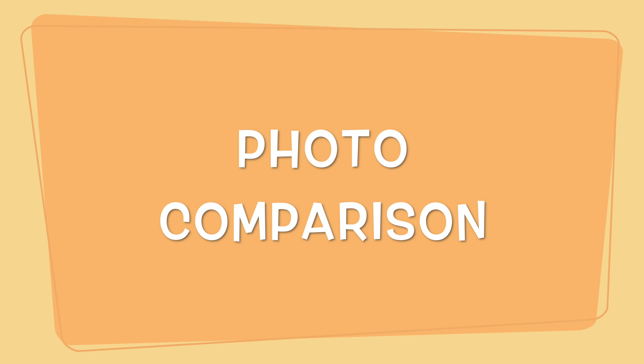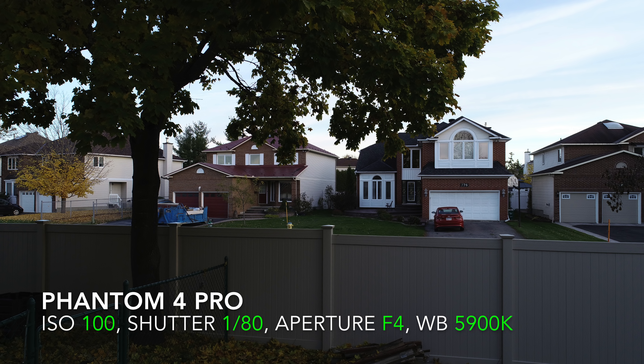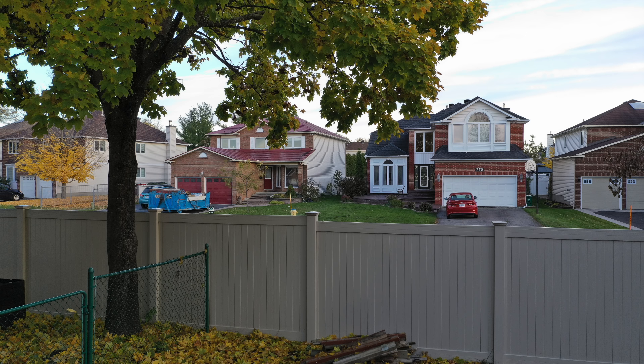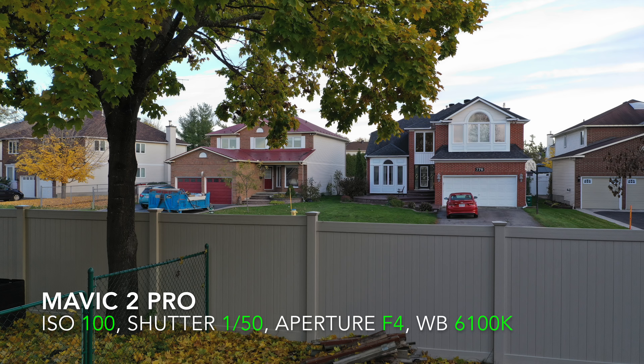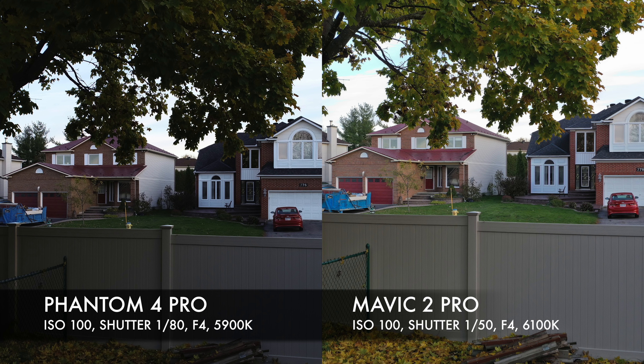Next up is a photo comparison with camera settings on auto. The Phantom left the ISO at 100, shutter open for quite a long time, aperture at f/4 — but the image is still kind of dark. On the Mavic 2 Pro with auto settings: ISO 100, shutter open a little longer, aperture at f/4, white balance slightly cooler. Looking at the two side by side, I actually prefer the photo from the Mavic 2 Pro.